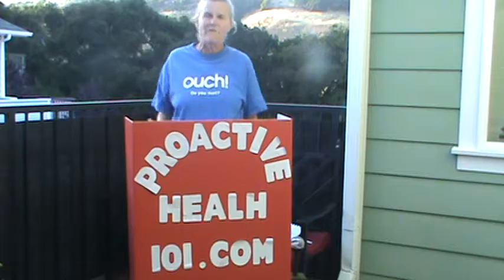Hi, this is Laura Lee Waldorf, Master Myotherapist. I'm here again. This is part four of a series to teach you a little bit about what myotherapy is and how it can help you and empower you over your muscular health.